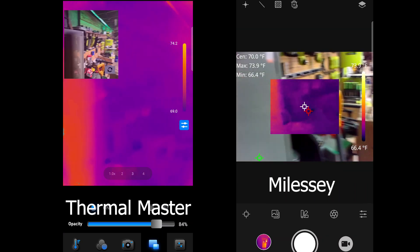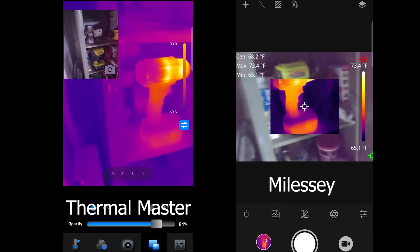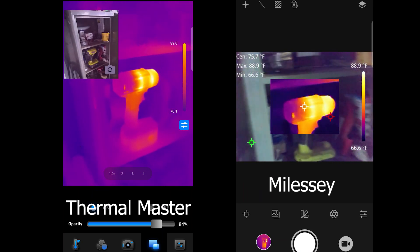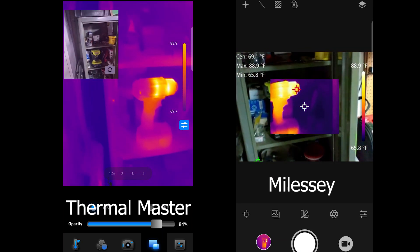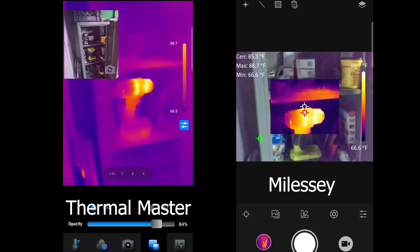If we open it up — sure enough, look at that. We've got a problem. We've got a heat gun in here that shouldn't be in there. It's almost like somebody put it there on purpose for a video.